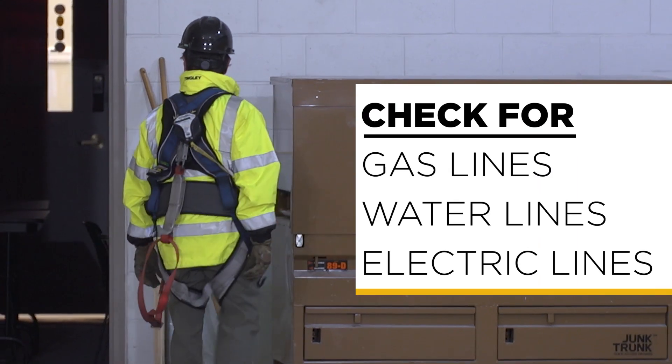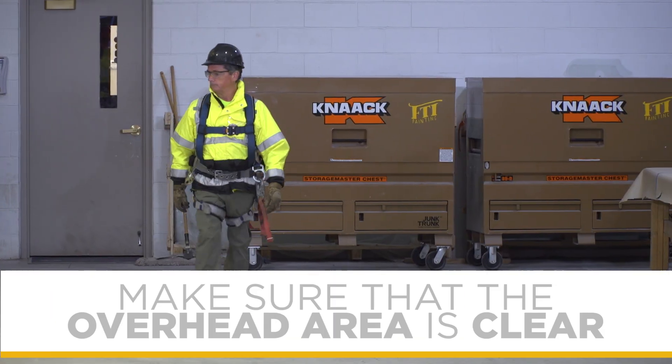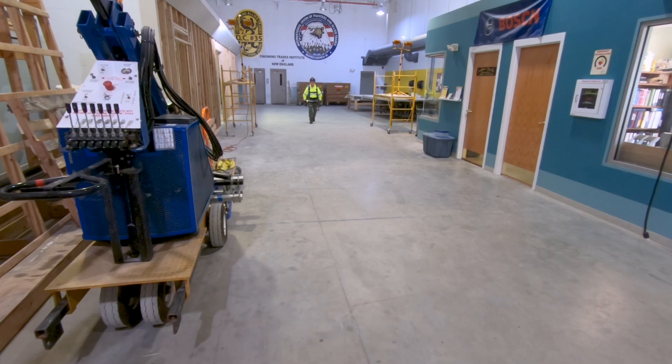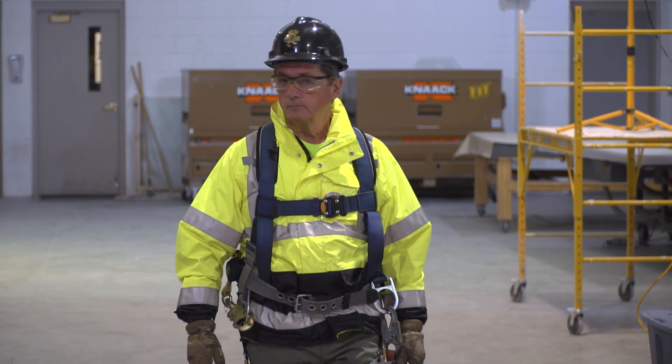Also check for any gas, water, and electric lines that might be inside the building. Make sure that the overhead area is clear. In this case, there are some ceiling lights and fans, so be mindful of those. When operating at height, you probably want to shut this off. And don't forget lockout and tagout requirements and other considerations.